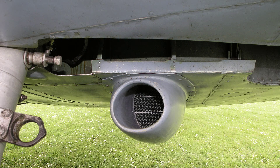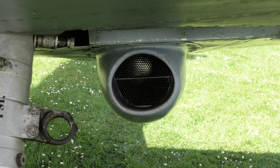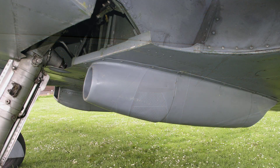Access to the pipe connections on the oil coolers is obtained by removing the fairing which encloses the coolers, but small doors in the fairing provide access to the drain plugs.